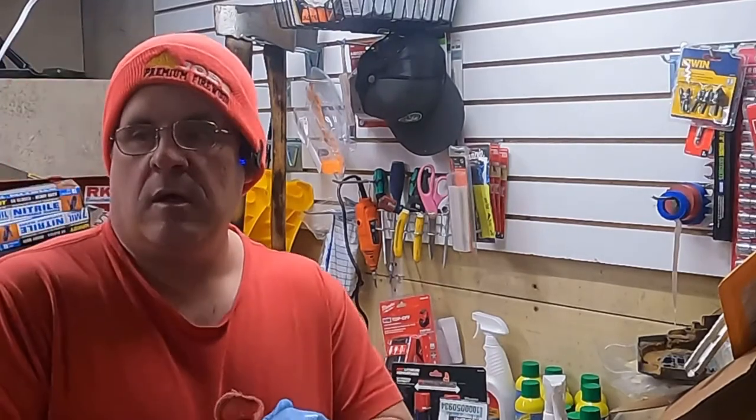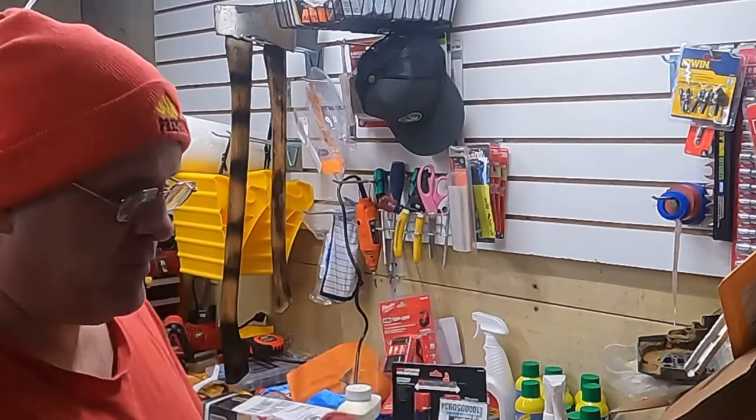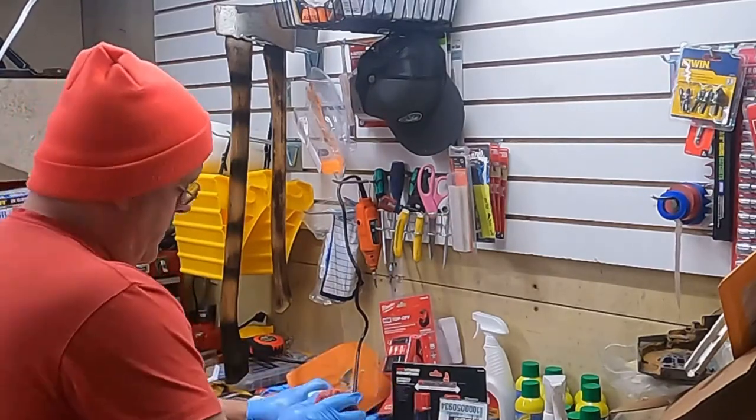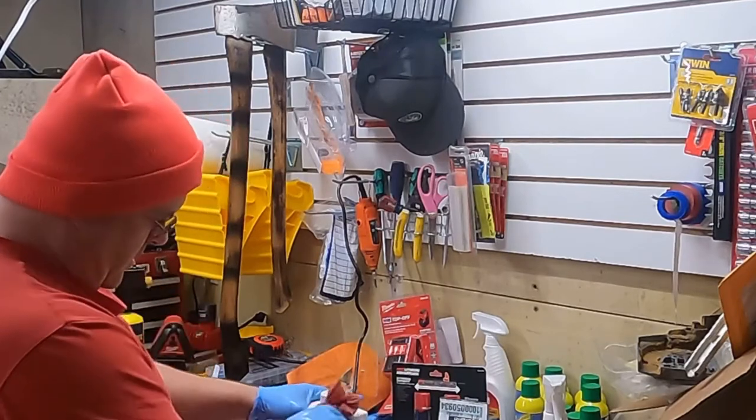When I'm in the woods working, half the time it looks like I'm having a yard sale — I've got my stuff thrown all over the place. So chances are the axes are not seeing the best life when I'm using them.